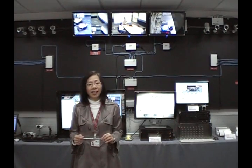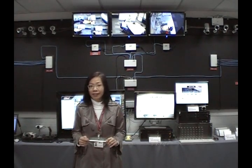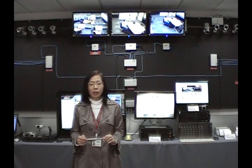Ladies and gentlemen, thank you very much for joining me in this presentation of TAXPR video surveillance systems. This entire solution is developed by TAXPR. We provide the front-end equipment, the networking, and also the back-end server and software. In the next three minutes, I'm going to introduce to you our equipment and our software.